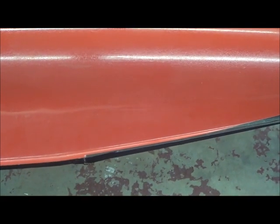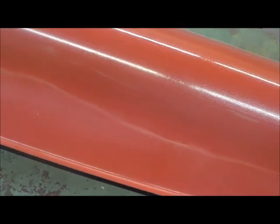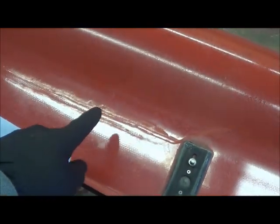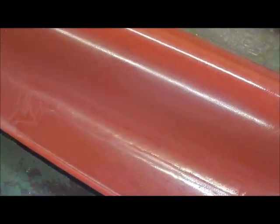I wanted to get a better perspective of what actually happened to this BBG. You can see like right down here it's more like a scuff. However, when you get right up into this area you can see where the little crush section there.